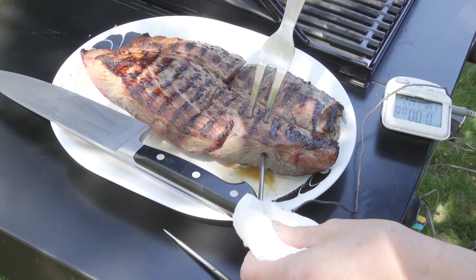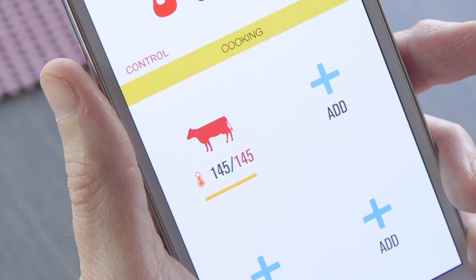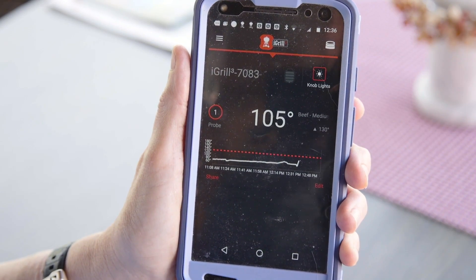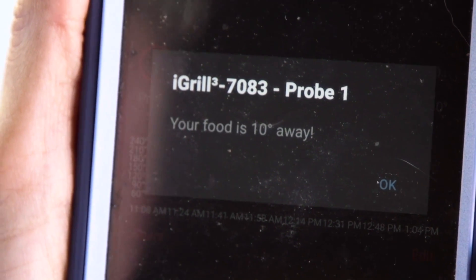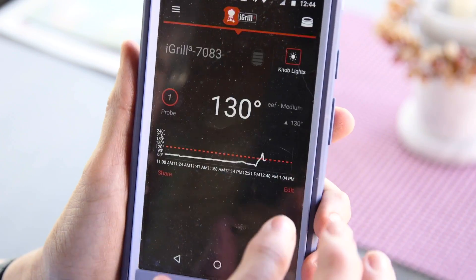Both grills tracked consistently with our temperature probe. Based on our cooking selection, the Charbroil alerted us when our steak reached 145 degrees. The Weber alerted us when the steak's temperature was about 10 degrees away from 130 degrees — the grill's preset for medium rare — and then again at 130 degrees.